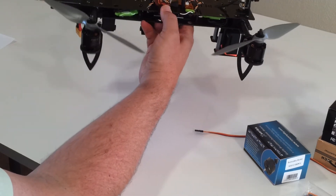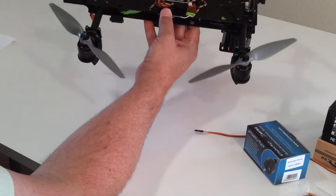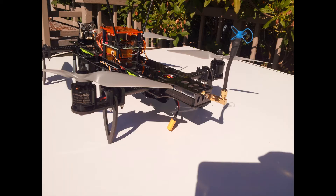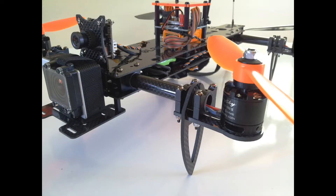In this video, I just want to go over some quick improvements made with the version 2 frame. You'll notice right away there's an integrated video transmitter bay here. That helps you keep it clean looking, and it also blocks any bleeding of RF out of your video transmitter. It also helps balance the front-mounted camera such as a GoPro.